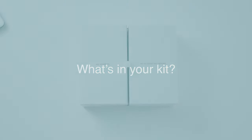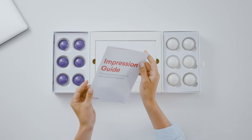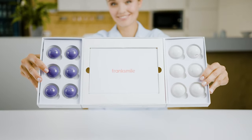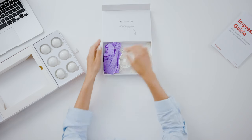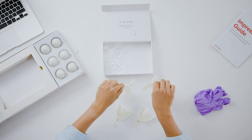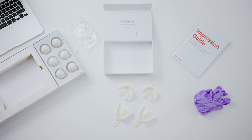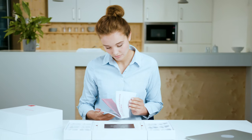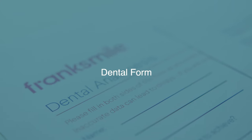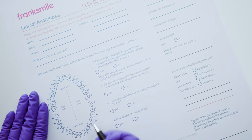The impression kit has everything you'll need to give us your best impressions and photos. Included in the kit are four white and four purple putties, with an extra two sets provided in case you need to redo an impression. Also included are gloves to keep things clean, a total of four impression trays — two upper and two lower — a small stretcher for your photos, and the impression guide. As you work on each impression, be sure to have the corresponding section in your impression guide in front of you. A dental form is also included in your kit, which will need to be filled out completely before sending your impressions back to us.